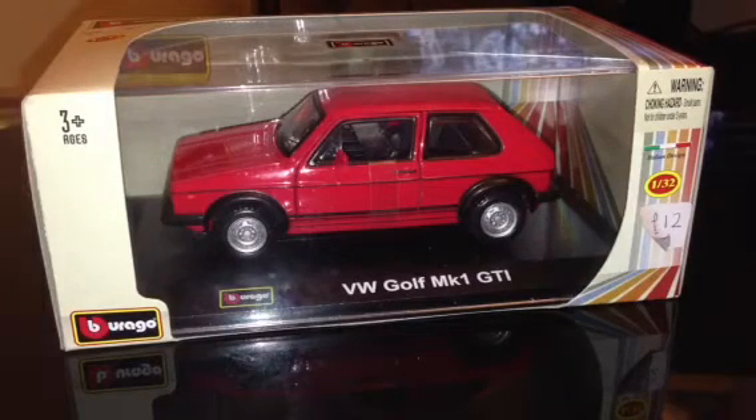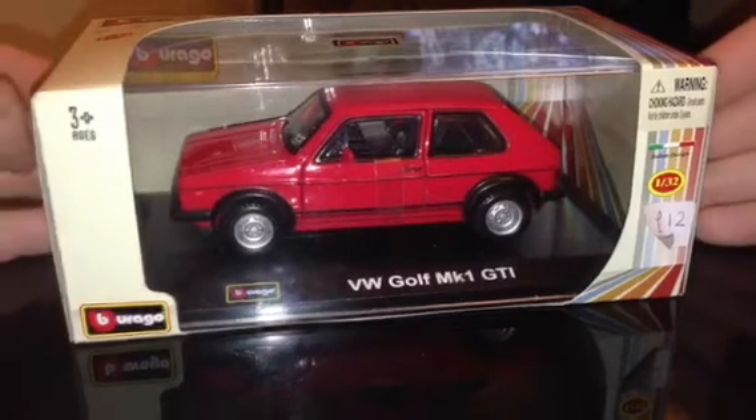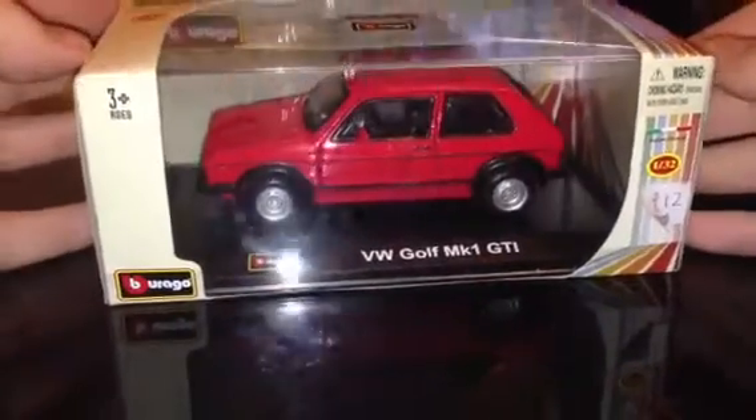Hi guys, TechSpark here with another video review. This time we're looking at the Burrago 1:32 scale Volkswagen Golf Mark 1 GTI.